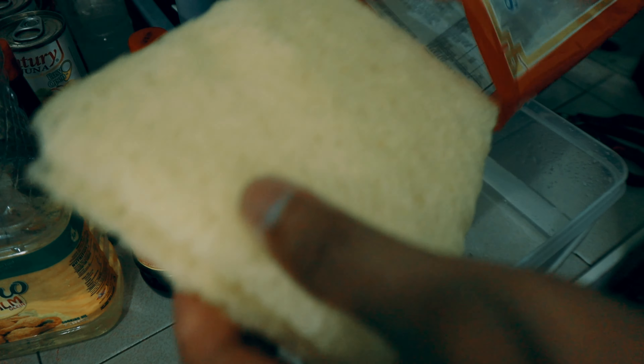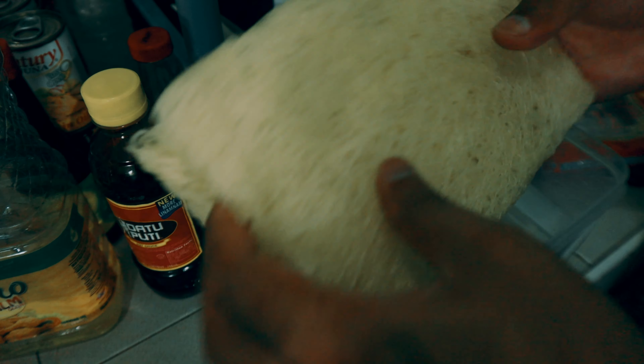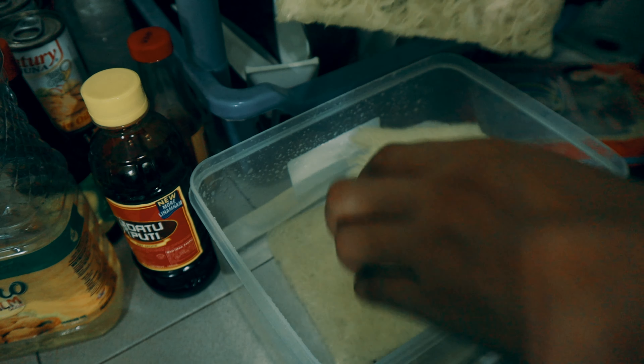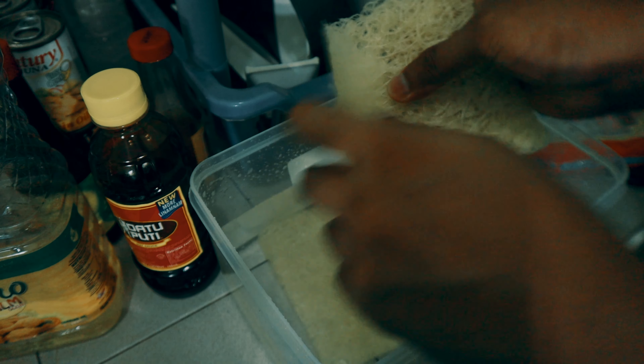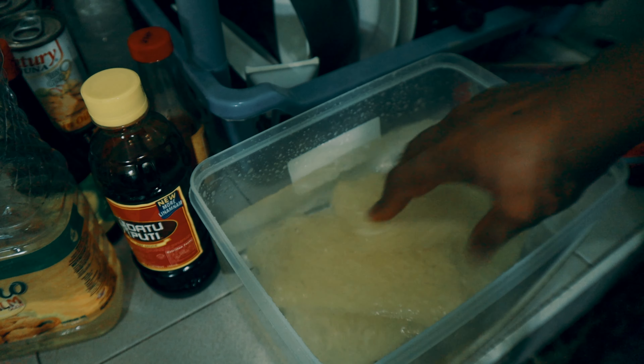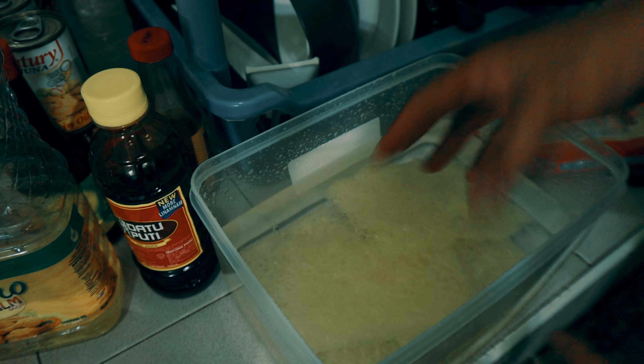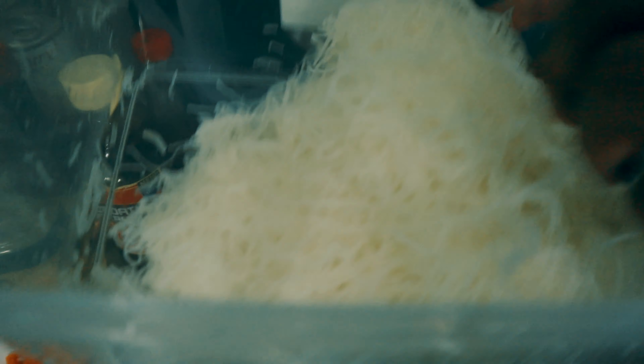Ok, first i-soak lang natin sa tubig itong bihon. Hatiin nyo lang siya sa gitna para hindi ganun ka haba yung strands niya, so i-soak lang natin ito for around 10 minutes para lang maghiwahiwalay siya. And then ito na yung bihon natin na nakasoak na, naghiwahiwalay na rin yung strands niya — so ready na siya for our cooking.